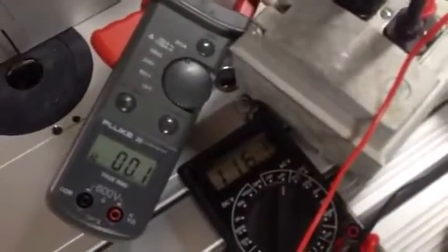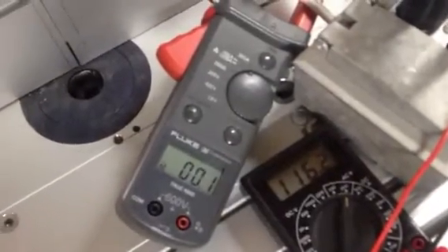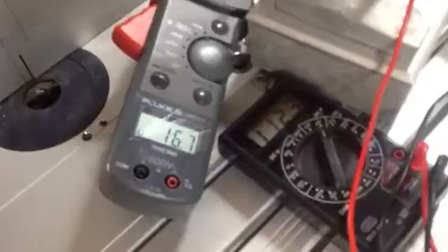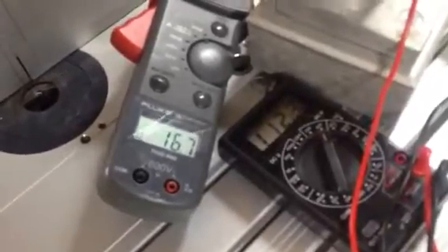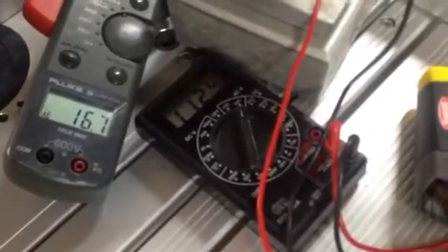Looking at the meters, we have a line voltage of approximately 116 volts and the current draw right now is effectively zero. The Bosch miter saw does not have soft start, so we're going to see what happens when we pull the trigger. It has a current draw with the vacuum of about 16.7 amps, and the voltage has dropped down to about 112 volts.